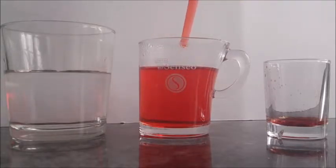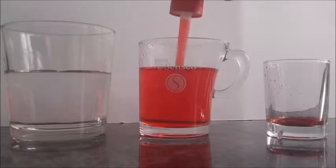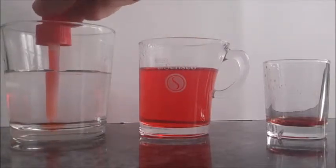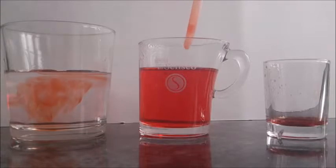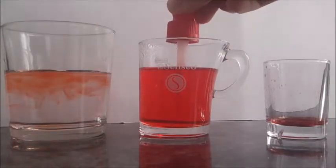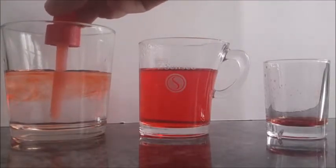Next, we are going to release some hot red water into a glass of water at room temperature. We can observe that the hot water doesn't mix with the water at room temperature and stays on the upper part, because hot water is less dense than the water at room temperature.